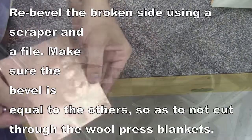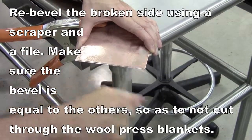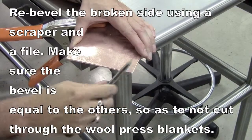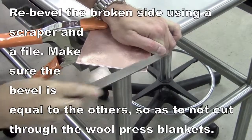You will then need to go back in with your scraper and redo the bevel in that area because it's very rough. The scraper probably won't work completely for you and you'll have to move to using a file.